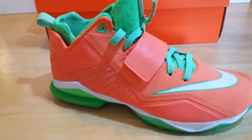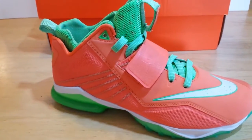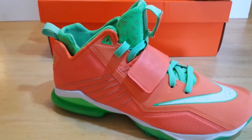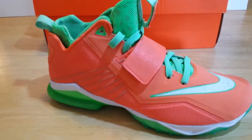Hey guys, this is H-Town Kicks 713 coming with a new review of the Nike Zoom CJ Trainer 2 men's training shoe from Calvin Johnson — Megatron, number 81 from the Detroit Lions — his second release of the training shoe for the 2014 season.